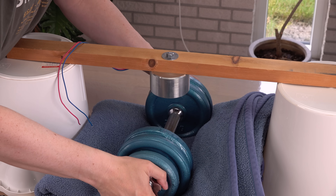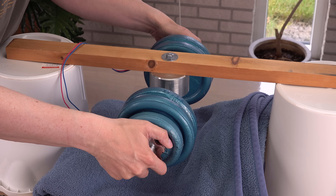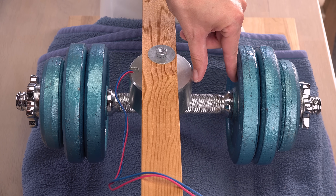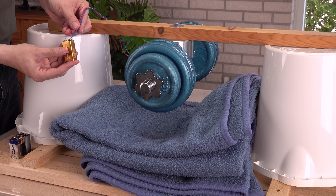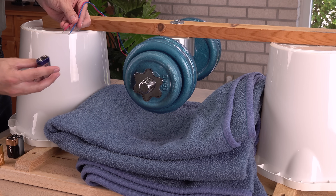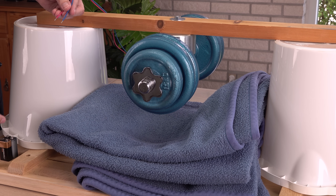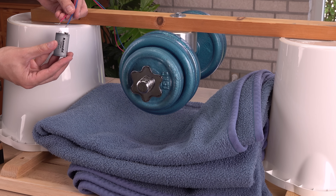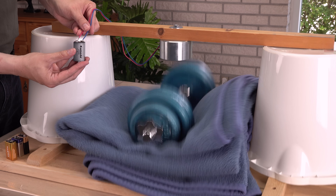So easy with the power supply! Now I will deliberately unbalance it — way worse than in the first try. Does this help the battery? Yeah, physics works!